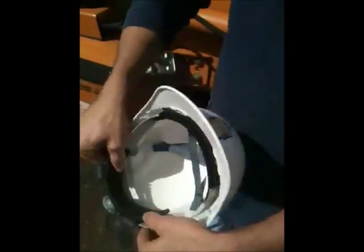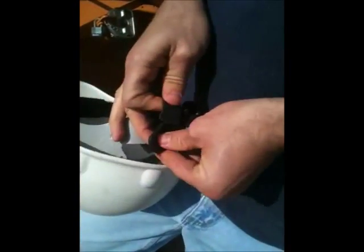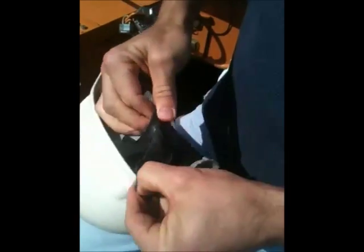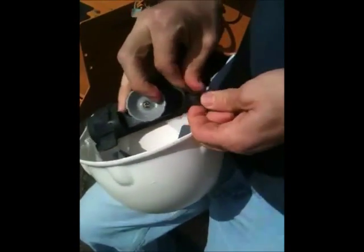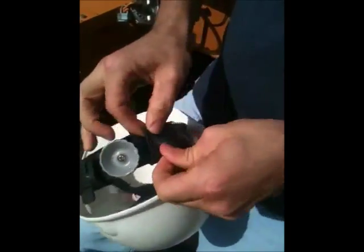Here it is, the hat grabber. Very easy. Put it on just like a belt, push that through there, pull it, grab that notch right there, grab your other one, pull it.